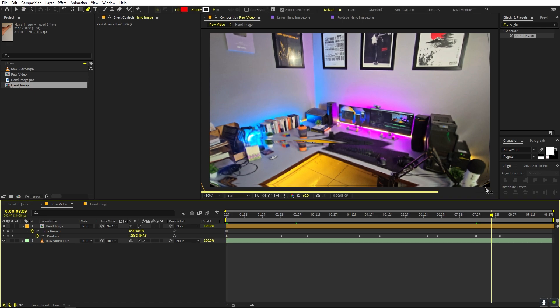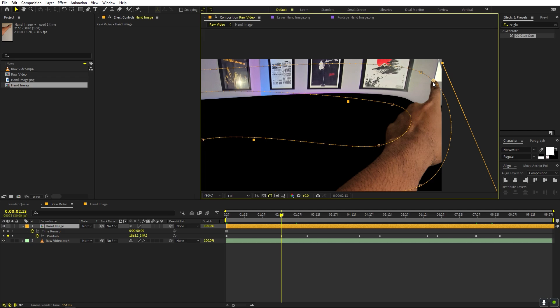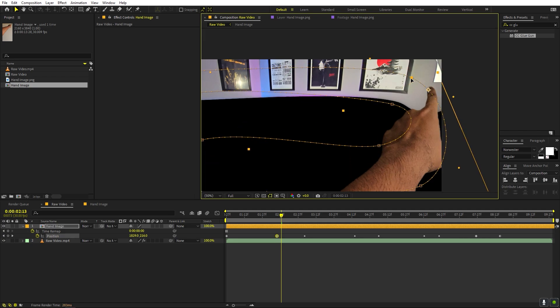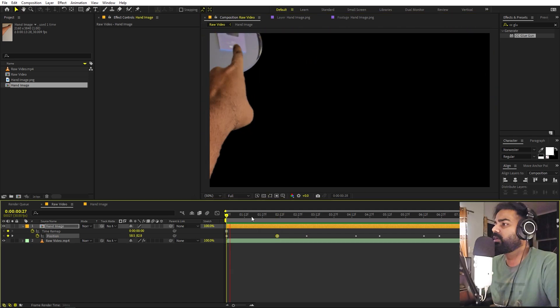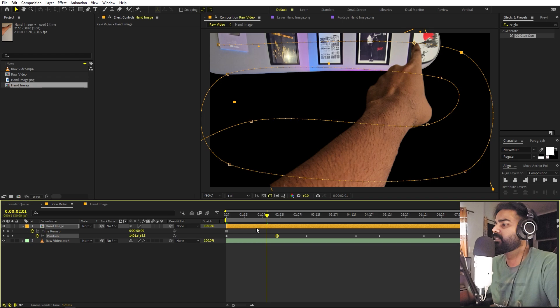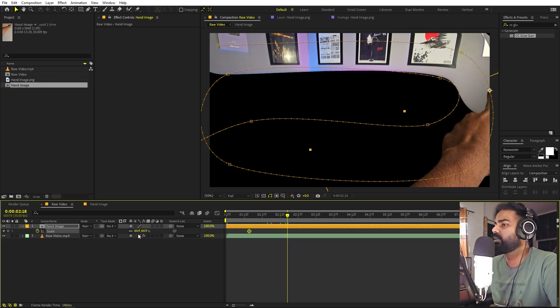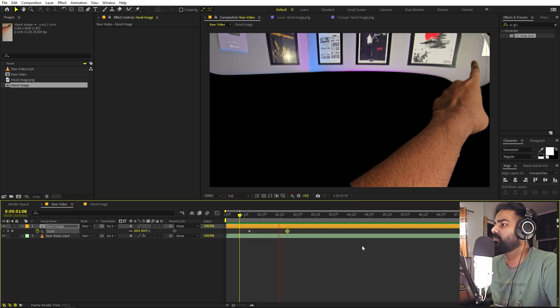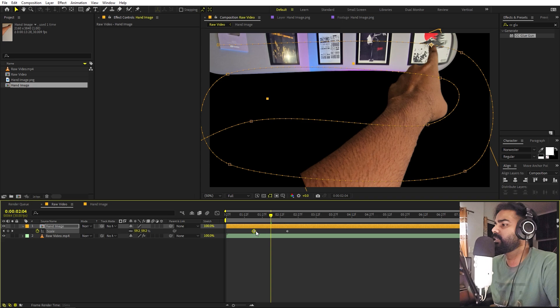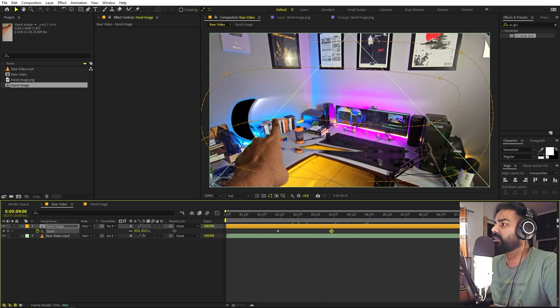If you're able to see some unwanted points on the path, you can select the path and move them however you want. If the hand is visible in some places, you can also play around with the scale — add a keyframe and make it a little bit smaller at certain points — just make sure those gaps are not visible. Here we have the final effect.